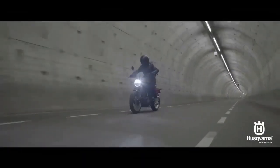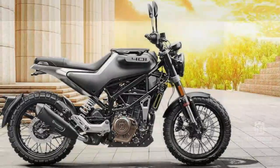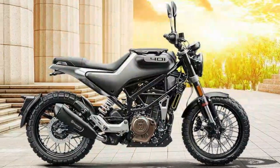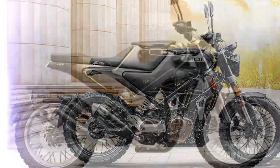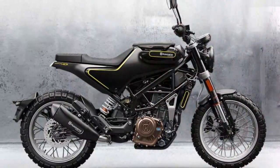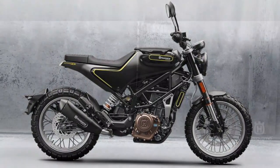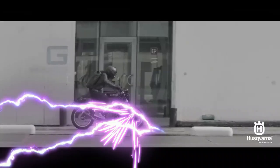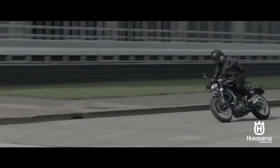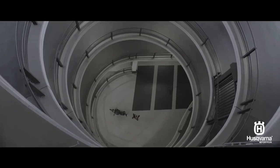The WP Apex suspension's primary job is to keep the ride comfortable on real-world, abused urban roadways, while still being firm enough to enjoy the sportiness of the torquey, lightweight bike. The inverted WP Apex fork has five levels of rebound and compression damping available — enough to customize your ride without getting lost, and no tools are necessary. The off-center mounted cantilevered shock has spring preload and five rebound damping settings.